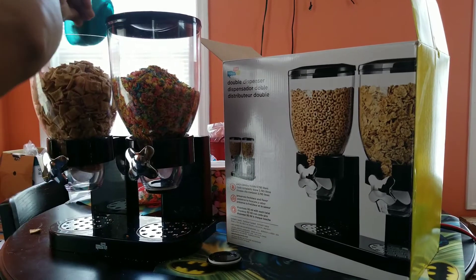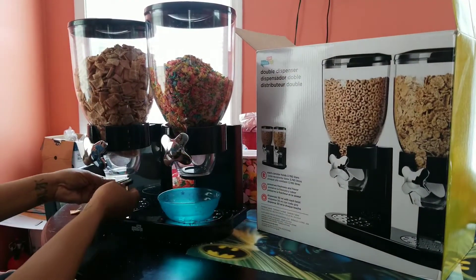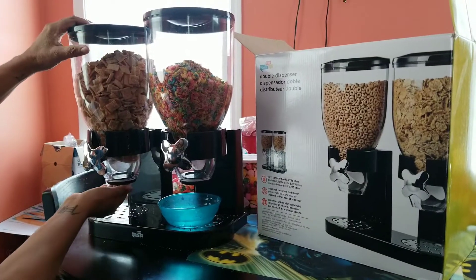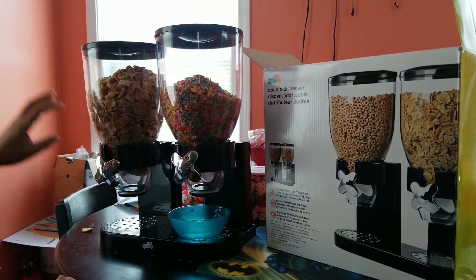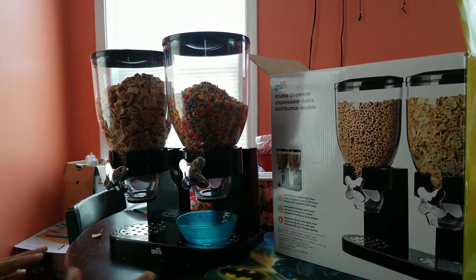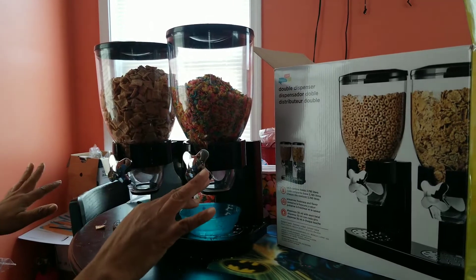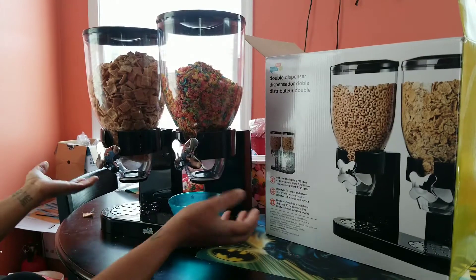So I can go ahead and put that back in here and seal it. I'm planning on doing this — sealing it back at the end of the day. I leave it open during the day so the kids can go and use it, get the cereal. At the end of the day I'll go back and seal it.